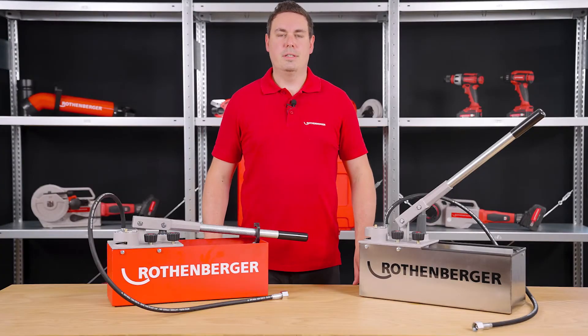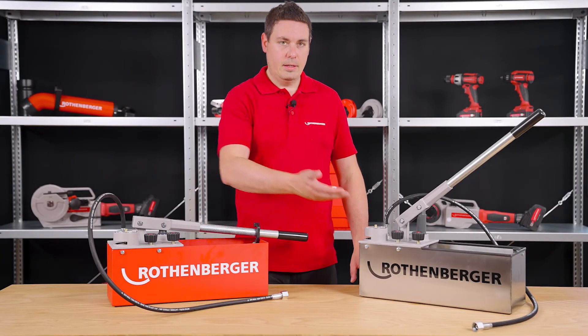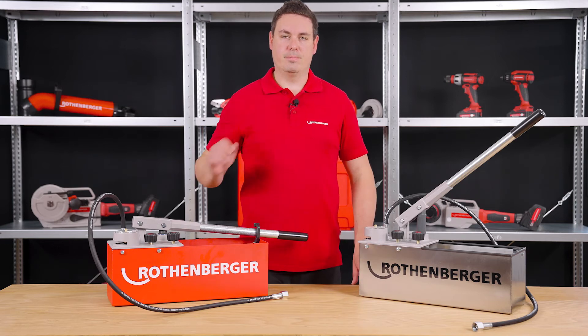And if you want, the pump is, of course, also available as a pure stainless steel INOX variant. Now we come to maybe the most important point, the measurement accuracy.